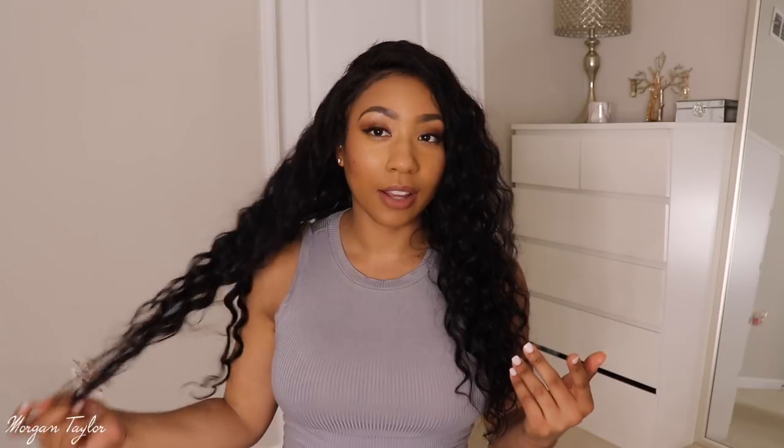I'm about to go ahead and comb the curls out of it, but first I want to show you guys the natural curl pattern. So this is it right here — it's long and wavy. I feel like this hair is actually longer than 22 inches. I'm 5'3" and it comes down to just under my bust area without being straightened. The curls are so pretty, and it's a very full wig.